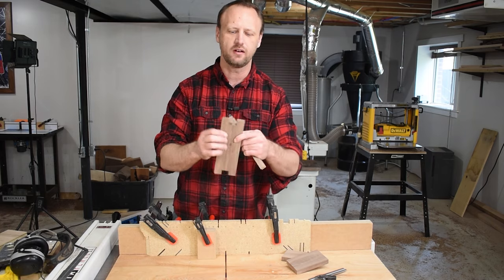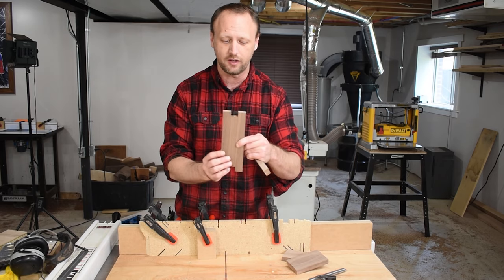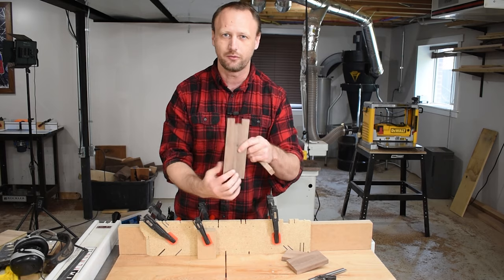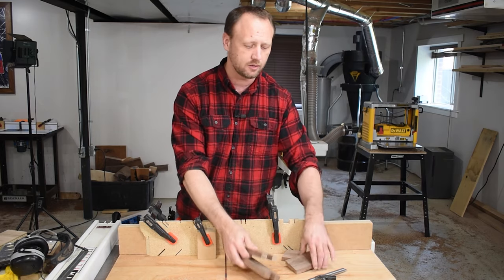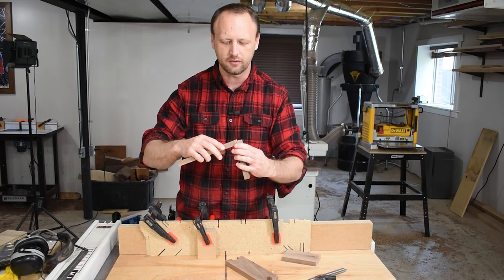These turned out great — nice and clean, no tear out. If you noticed while I was doing it, it made it a lot quicker by cutting and then rotating. Cut it, flip it over, cut it, rotate it — just go through it that way instead of inching it all the way over. That just makes it a little bit quicker.